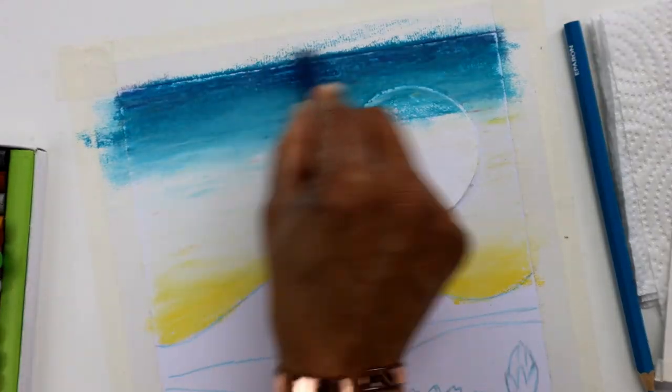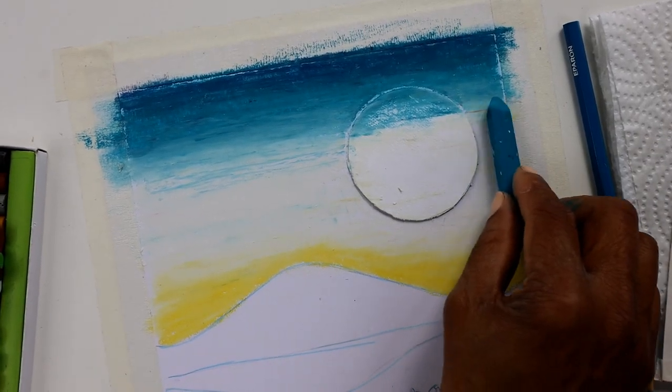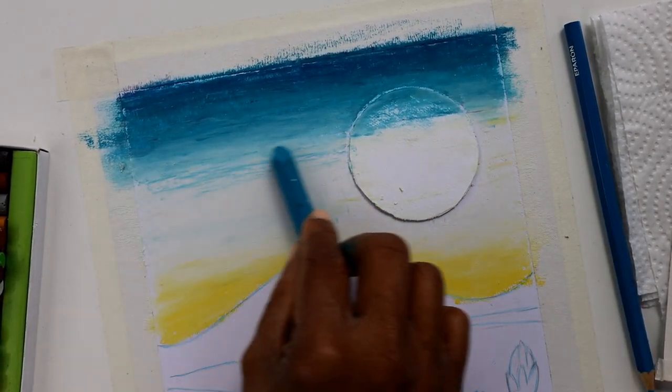For blending, I'll use a variety of techniques. I'll use a tissue, my fingers, a different shade of the color I'm using, or I'll use a white pastel.